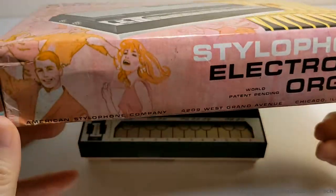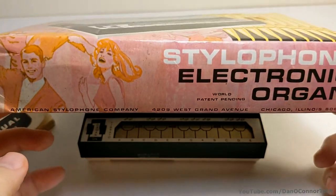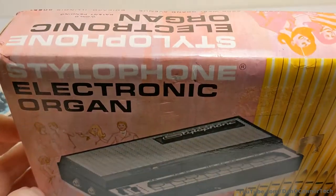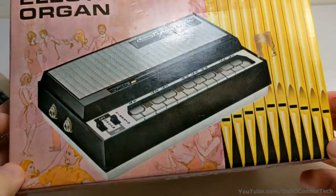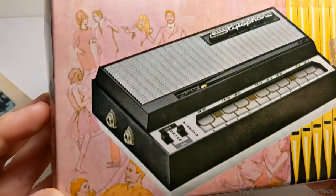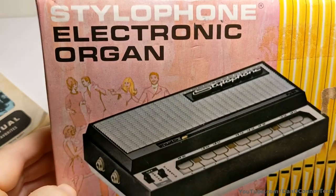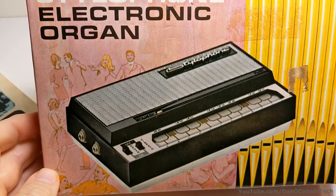Looking at the box for a minute. This is made by the American Stylophone Company in Chicago, Illinois. The cover shows organ pipes on it for some reason. They're calling it an electronic organ, but we would probably call this a synthesizer more than an organ. At the time, I guess maybe that was more understandable than the word synthesizer. And you can see all of the 1968 people dancing — I don't know who's playing the organ, but they're dancing a 1968 dance, probably to Hey Jude.